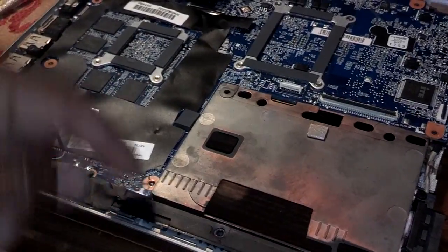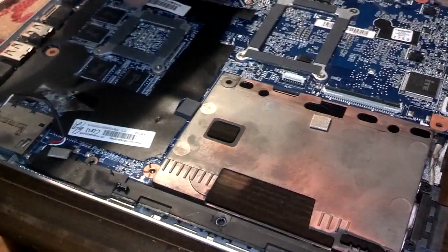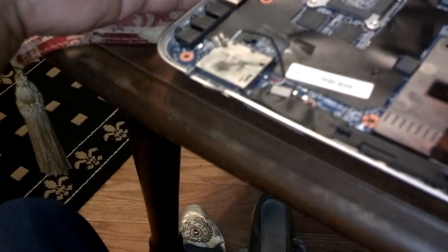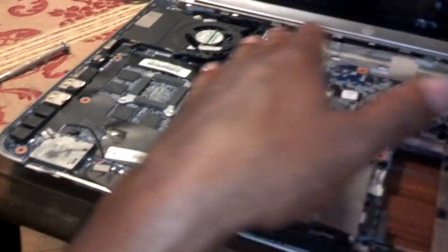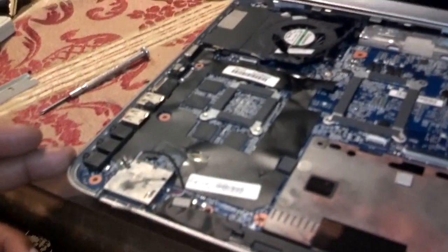With the retaining screw removed and the two screws for the heat sink fan released and all cables unplugged, the motherboard should now lift up and work its way out of all the plastic housing. It takes two hands — lift this side up and then work it back out of the plastic housing.